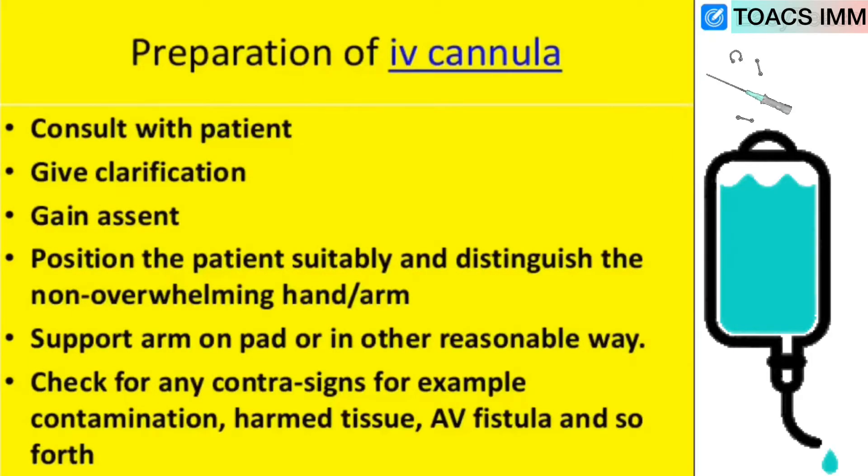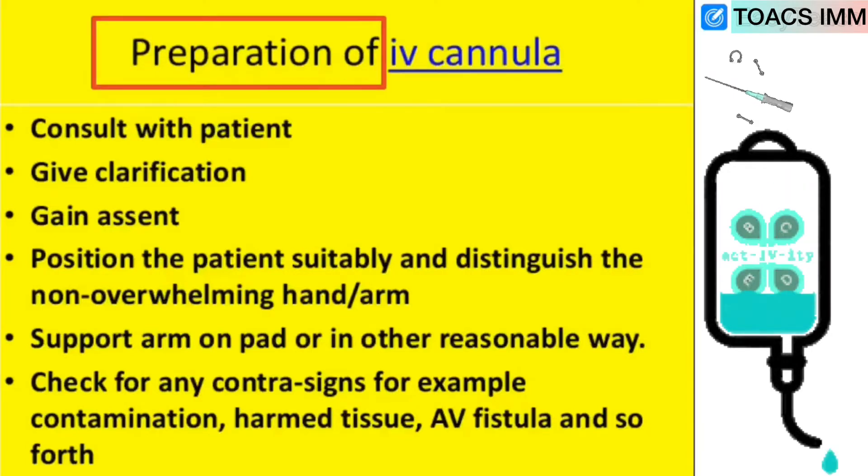Preparation of IV cannula: first consult with the patient, give clarifications, and gain consent from the patient. Position the patient suitably and identify the non-dominant hand or arm. Support the arm on the bed. Check for any contraindications such as infection, damaged tissue, or AV fistula.